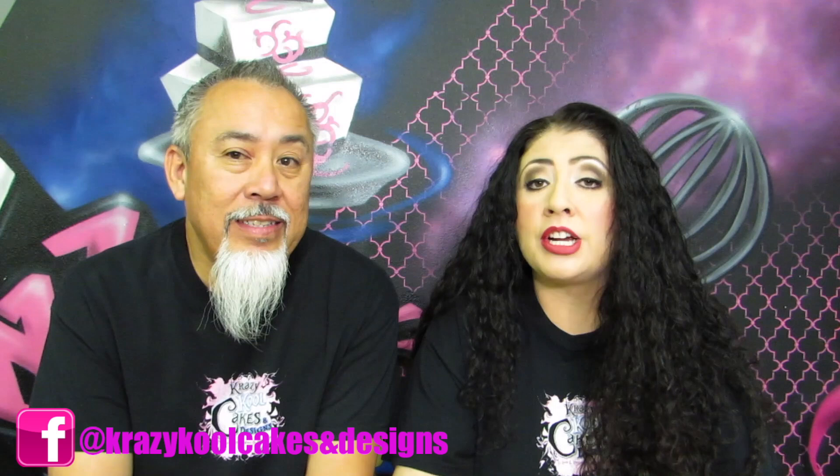Hi everybody, this is Laura Narni with Crazy Cool Cakes, and we're so glad you're here with us today. We want to start off by apologizing for not putting out a video last week. As promised, our workload around here has been, thank God, really really good. So we didn't have time to create a video, but we're here this week with the next video in our Cake Biz series, and we're going to be talking about and teaching you how to charge correctly for the decorations on your cakes.